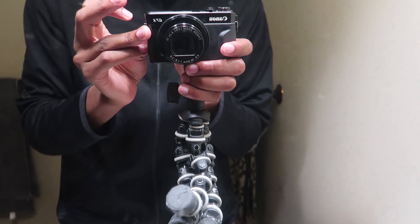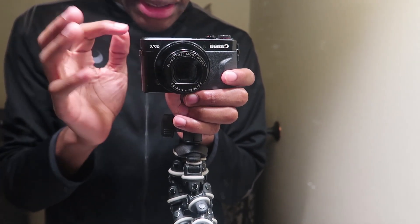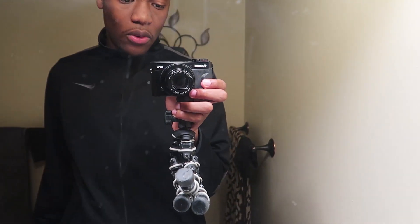I need to brush my teeth and wash my face. A lot of you guys have been wanting to know what type of camera I use — it's the Canon G7X Mark II. I'll put the link down in the description if any of you guys want to buy one.